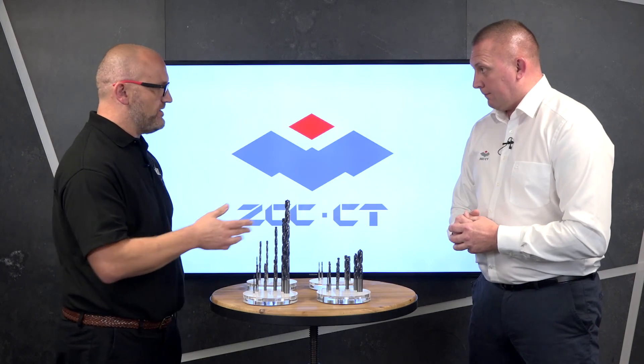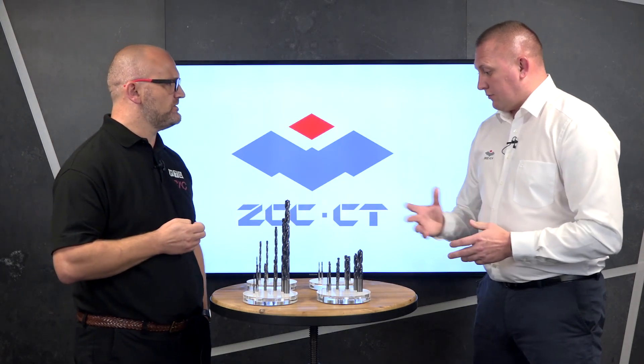These go to 30 times D and work in all materials. We've had great success with titaniums and Inconels, and very recently on copper materials as well. The pilot went in at 170 metres per minute, 0.14 feed per rev, three times D deep at 9mm diameter. Then the 30 times D drill went down to 250mm depth at 105 metres by 0.1 feed per rev.